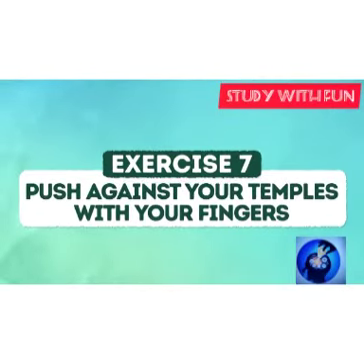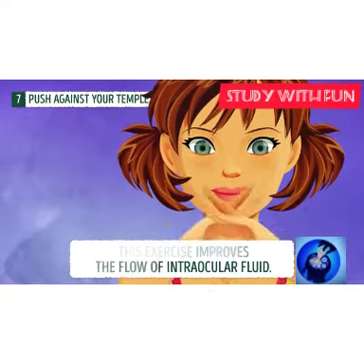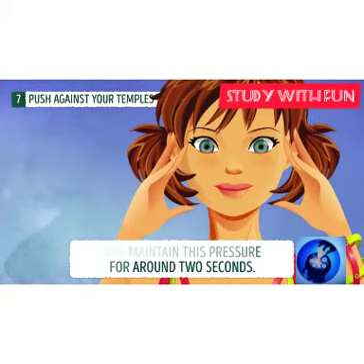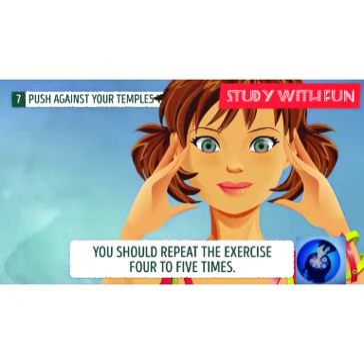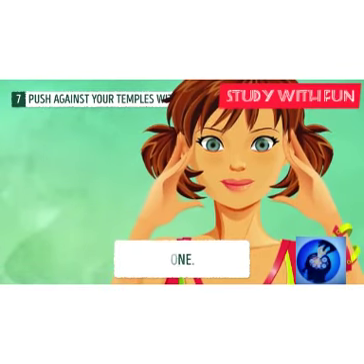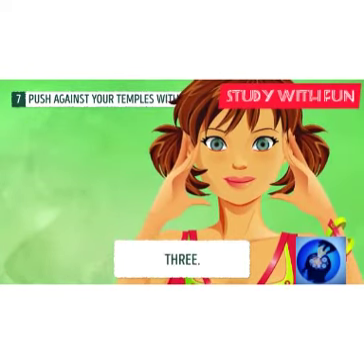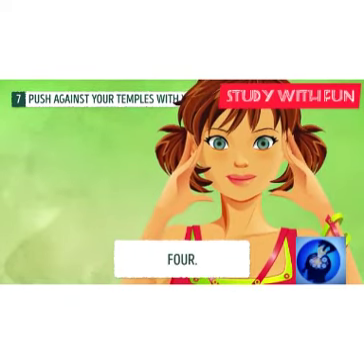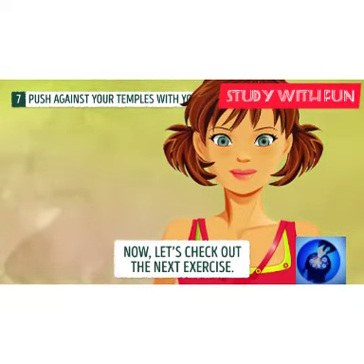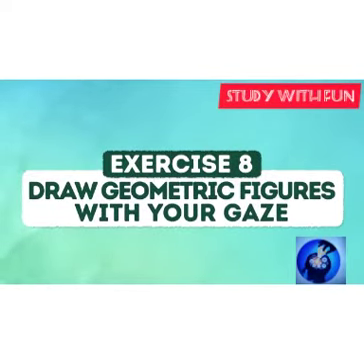Exercise seven: push against your temples with your fingers, like when you are thinking. Then raise your hand and flash it open, like curtains opening in a movie. Do it five to ten times.